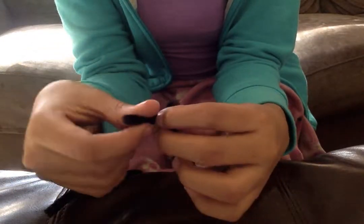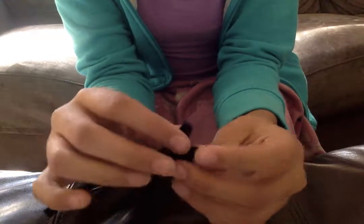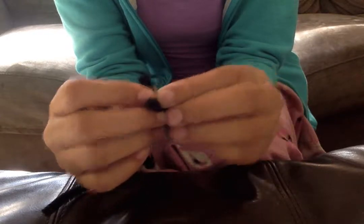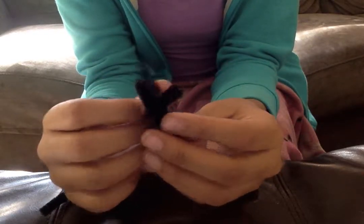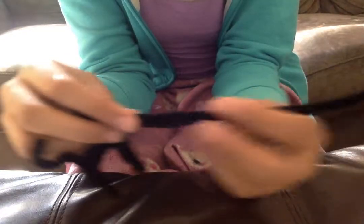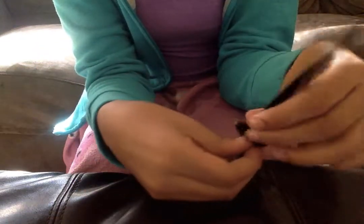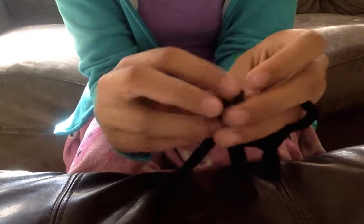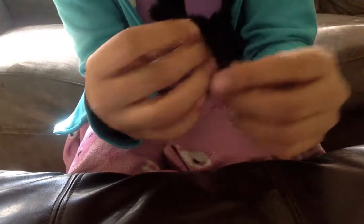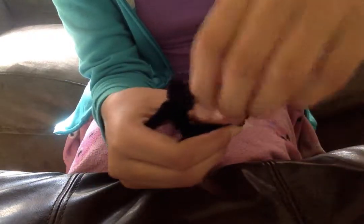Now you are going to bend the muzzle down and fold it into the head. Now you are going to get your half pipe cleaner — it should be kind of fluffy. Wrap it around the muzzle until you are pleased with the size of the head. Wrap it around the chest two times, then go to the tail and wrap it around there.